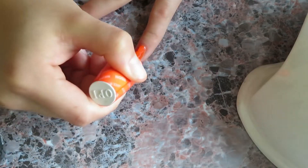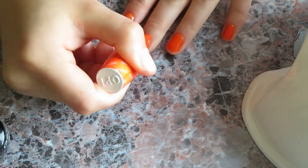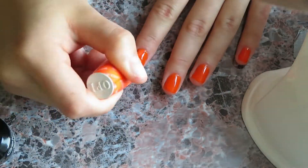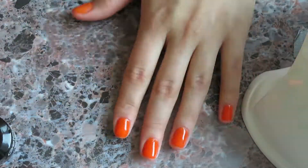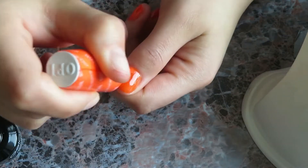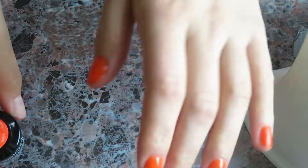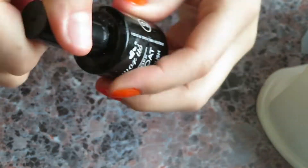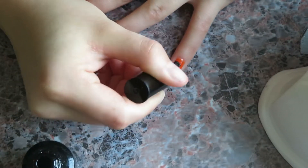Now apply your next coat of polish. Two coats is usually the perfect amount, unless you're using a really light color — in that case you can add three coats. After you're done with that, put your nails in the light for 60 seconds. Now that you're done applying the polish, apply one layer of your top coat onto your nails.